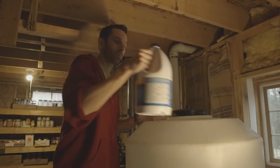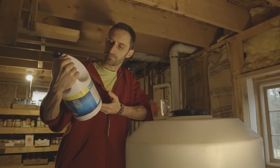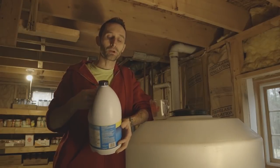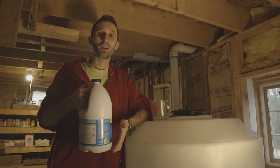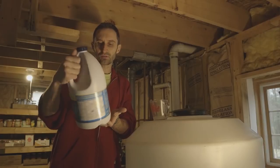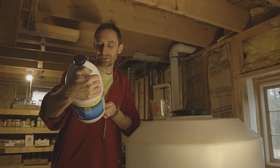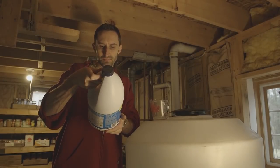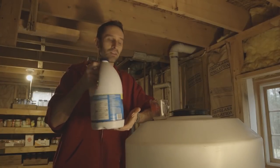I've got this measuring cup and this bleach. The type of bleach I'm using is sodium hypochlorite based — that's important. You also want to have a bleach that doesn't have a bunch of perfumes and additives; you just want basic pure bleach. The concentration is usually between 5 and 8%, and this one is 8%.